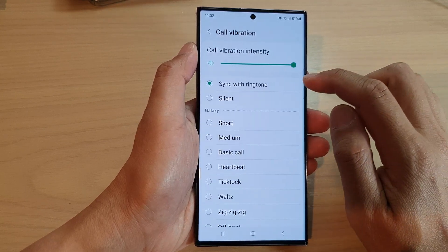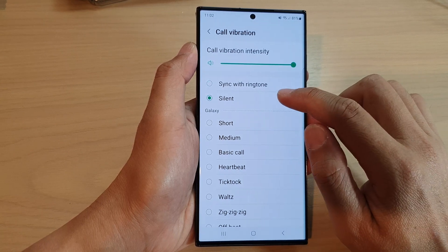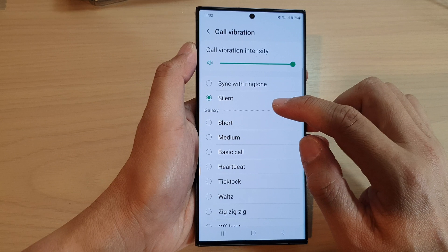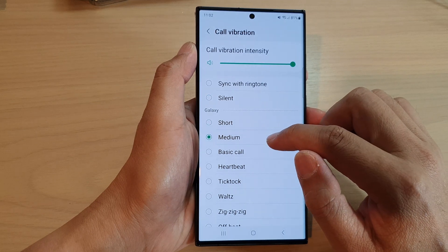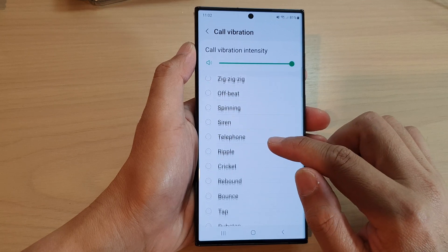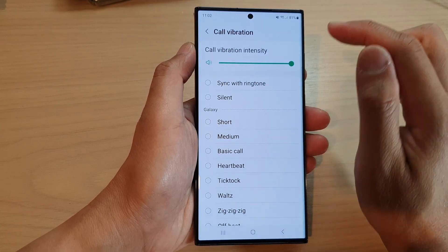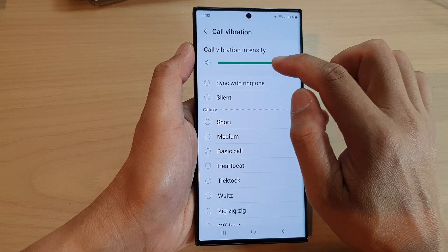You can also tap on the left-hand side panel, which will allow you to sync with ringtone. It will also allow you to set the vibration pattern — options include Silent, Short, Medium, Basic, Call Heartbeat, and other vibration patterns.